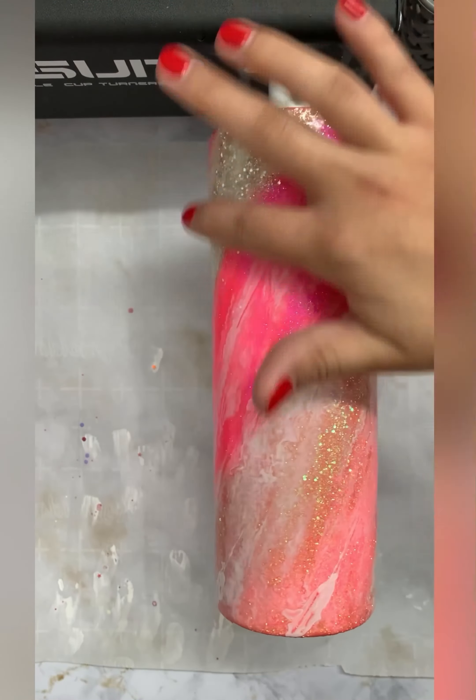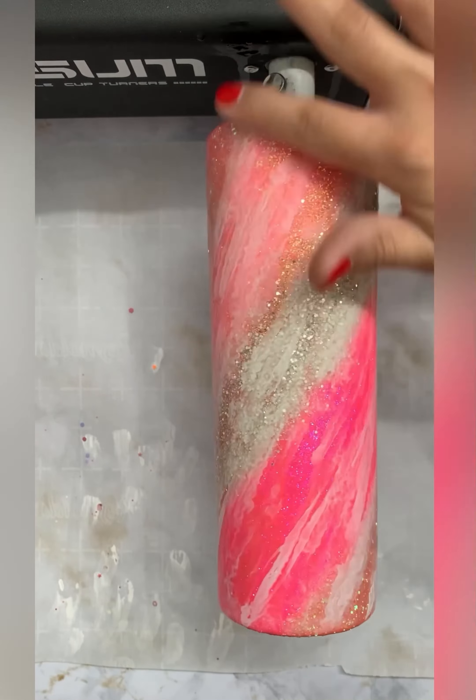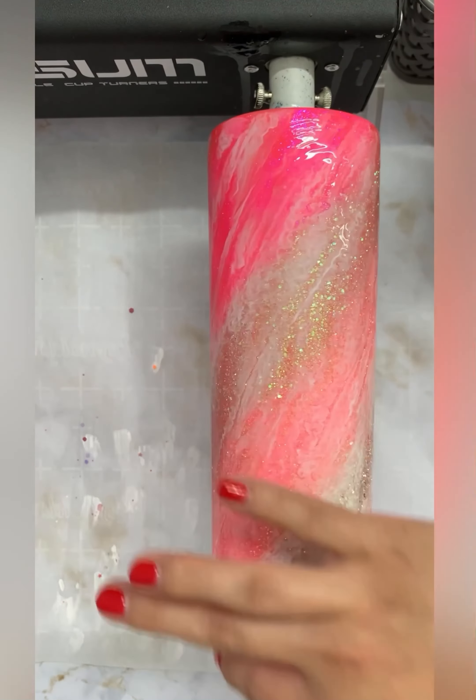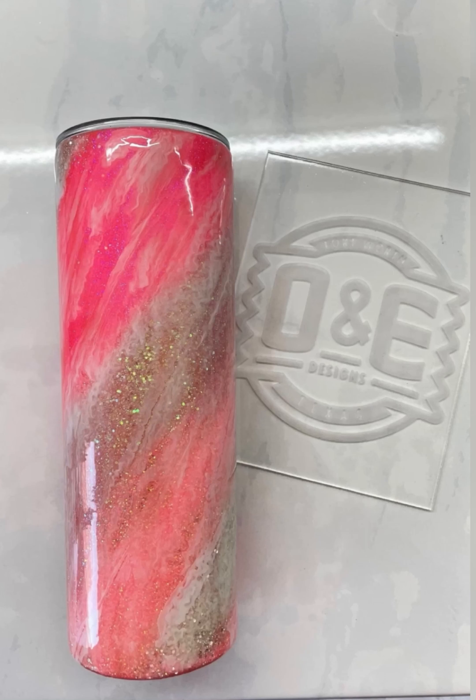Here I'm applying a thicker than normal coat of Bright Tone so that my Milky Way can have some movement. For my Milky Way, I'm using Universal White from the Crystal Light Company mixed into my Bright Tone. When I feel like I've added enough, I will then go in with my finger to spread out the product. Since we did use a thicker than normal coat of Bright Tone to apply our Milky Way, I will let this dry overnight before going in with my final coats of Bright Tone.